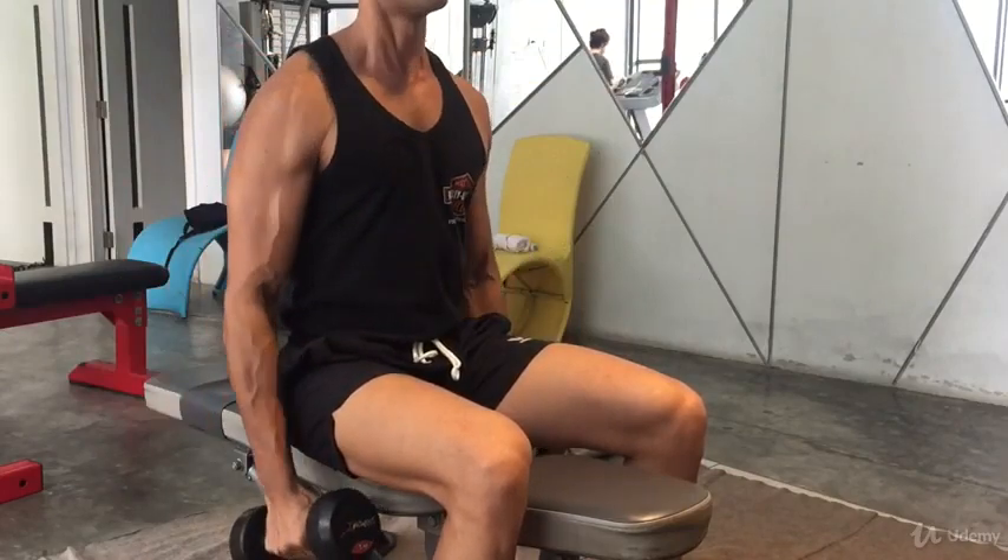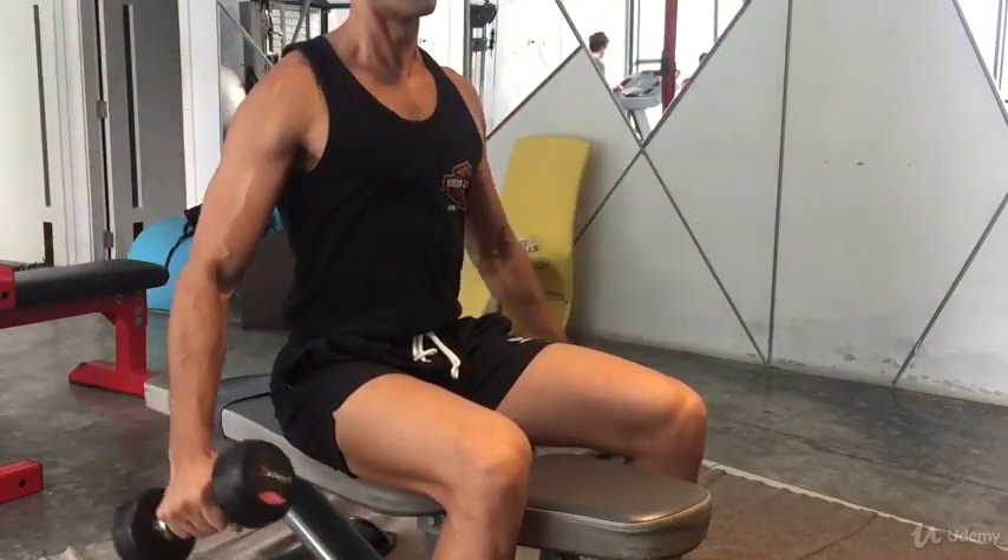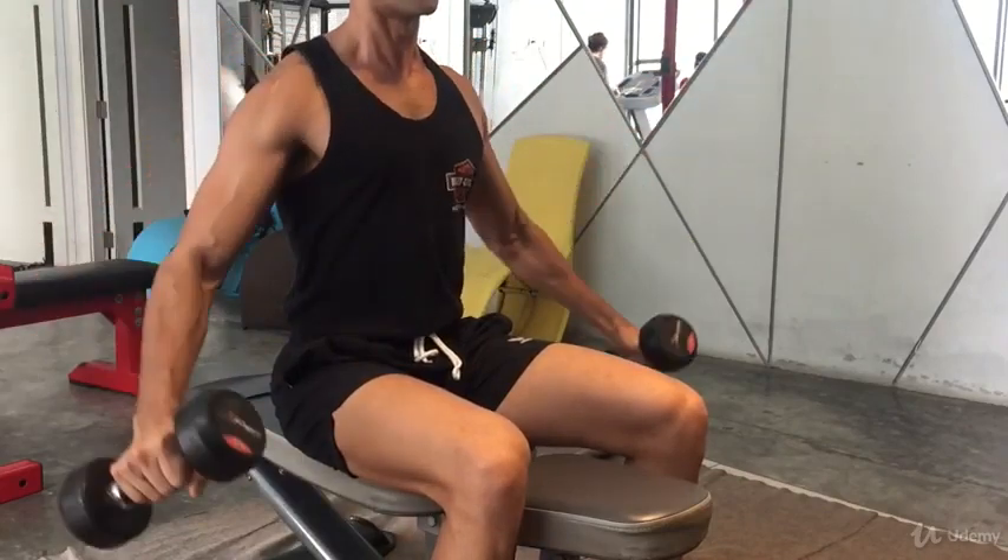Engage your core, don't move your body, and breathe in as you go down and breathe out as you go up.